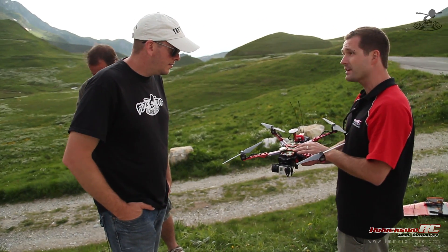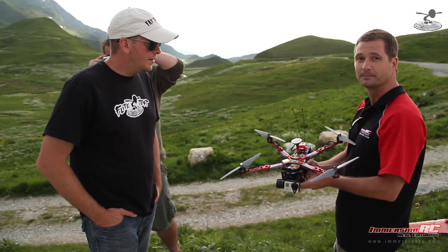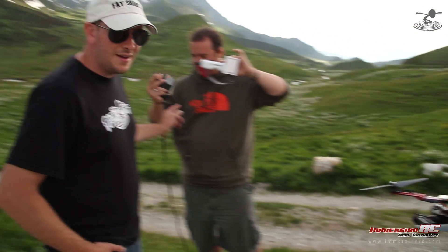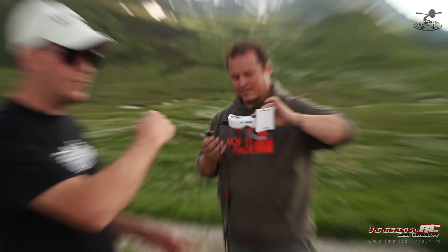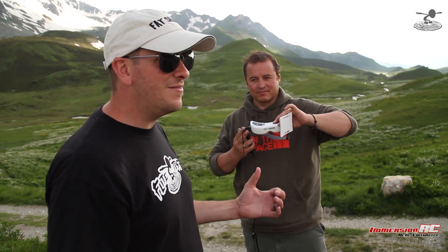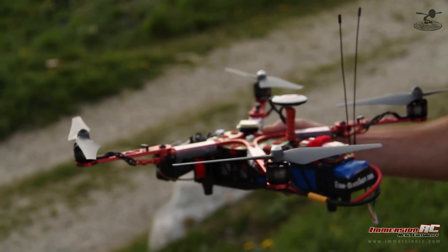He also has the Easy OSD built in — it's all in one board, really powerful. The cool thing is he's connecting this to a dongle to his iPhone, which is going to give him the ability to live track. So we're going to actually be able to see exactly where the plane is through a dongle on the iPhone, communicating straight from his goggles.